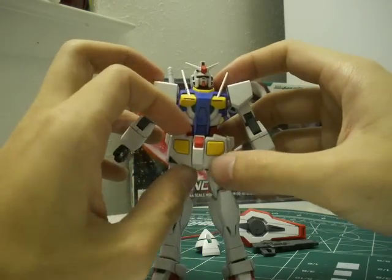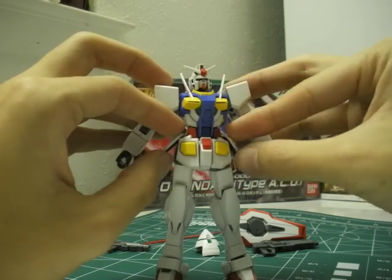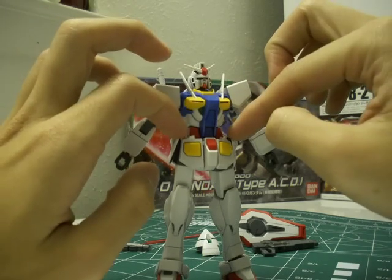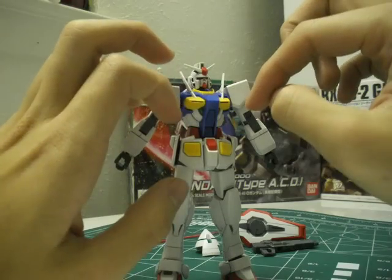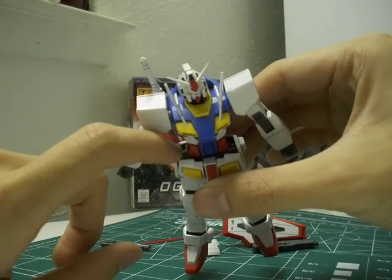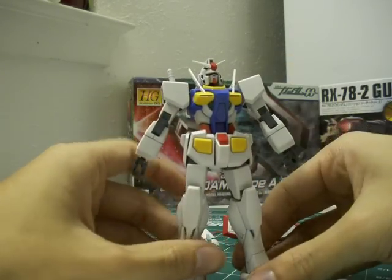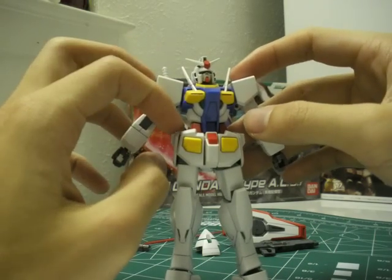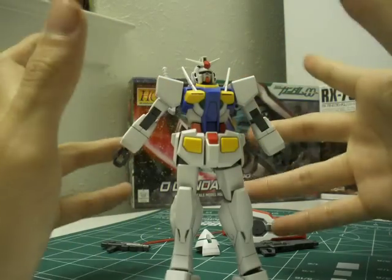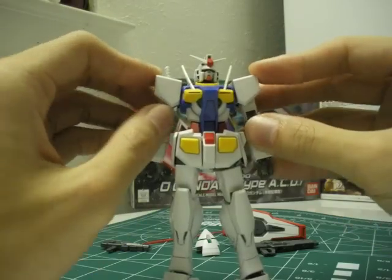Skirt armor is pretty standard — individual front skirt armor if you cut the piece, and side skirts on ball joints. However, those side skirt ball joints are exposed, not covered by the lower torso, so I can see them getting loose over time through pose wear or play wear. I'd put some paint or super glue in either the notch or the ball joint itself to add more friction. My front skirts are starting to feel a little loose, so I'm going to have to do that soon.